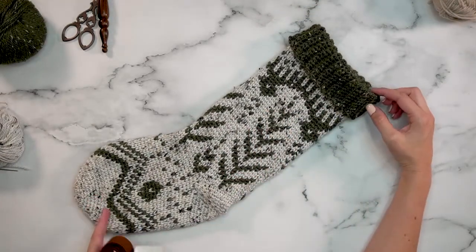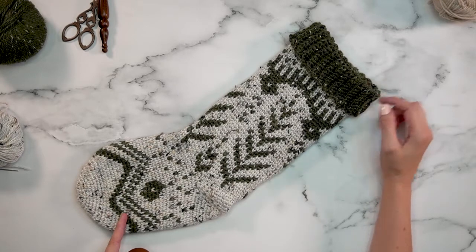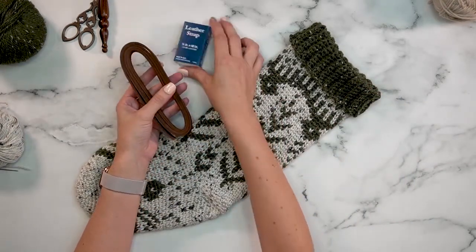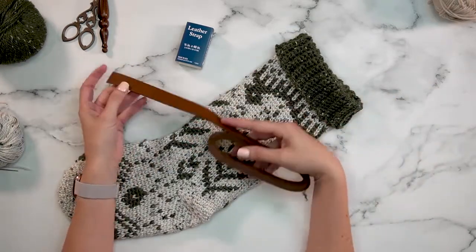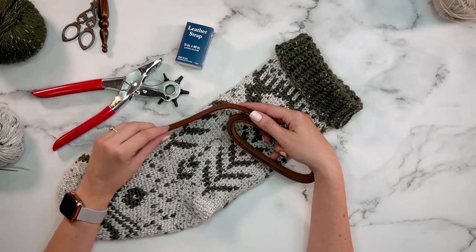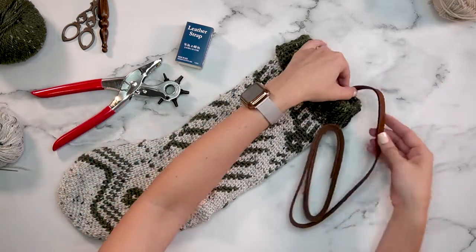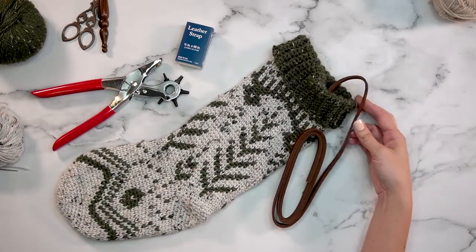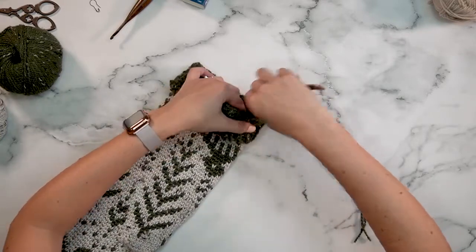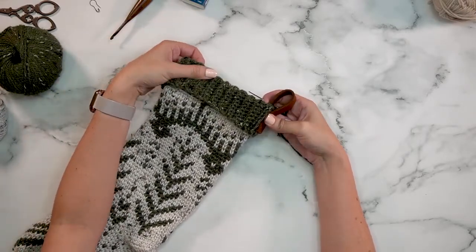The last thing we need to do is add a loop so we can hang the stocking. If you'd like to do an i-cord with either color of yarn, I have a tutorial for that in the pattern on my blog. You can also add tassels to spruce it up a bit. I'm going to try a leather strap for the top hook — just a three-quarter inch strip of leather. I'll cut it and punch some holes so I can sew it on. I have a leather punch, but you can also use a sharp pair of scissors. Now that my leather strip is ready with holes punched, I'll simply sew it to the side. You'll find the cuff may pop up, so it's a good idea to tack it down so it stays in place.